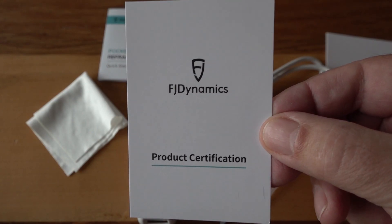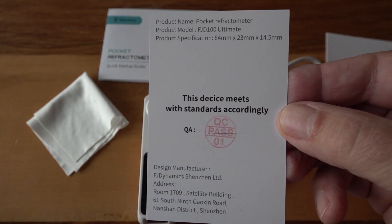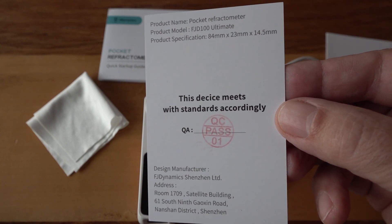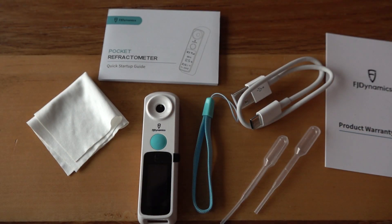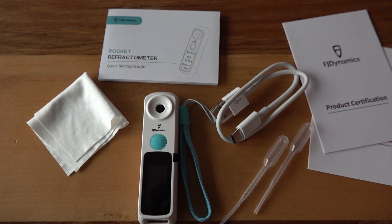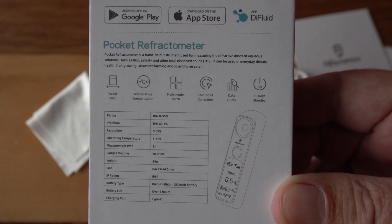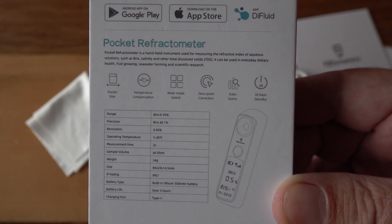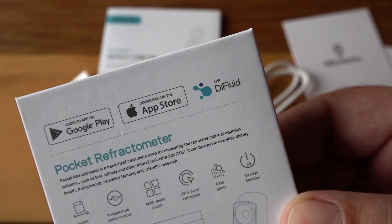Refractometers — this is a new one that came out by a company called FJ Dynamics. This is their quality control inspection card, but it also shows where it comes from — this thing is made in China. These are all the parts that come with it: pipettes, a USB-C charger, and everything else. They say it's a pocket refractometer, which is true — it fits right in your pocket. It's about three and three-eighths inches long and only seven-eighths inches in width.